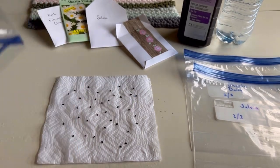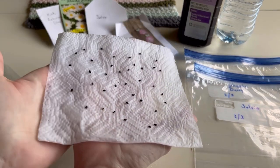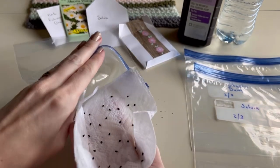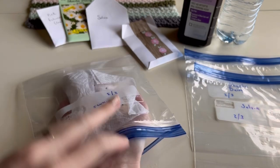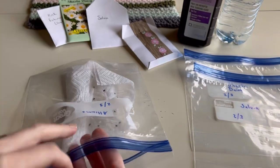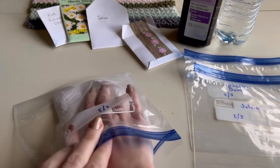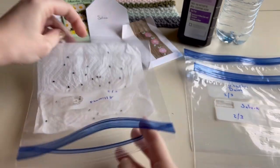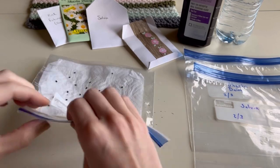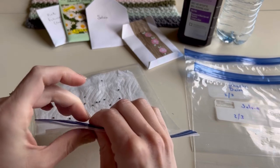Open up your ziploc and put your hand in to open it up. Now take your hand underneath the paper towel - the seeds shouldn't move. Carefully place it into the ziploc, hold the bottom so you can remove your hand, then manipulate the paper towel to lay it flat. Close majority of the bag leaving just a little gap.